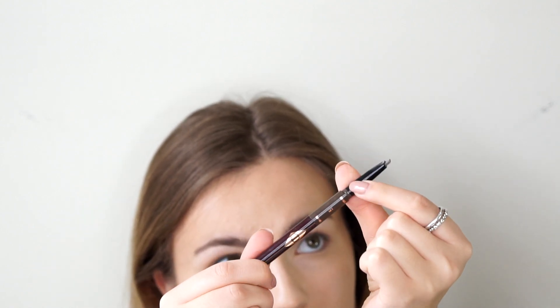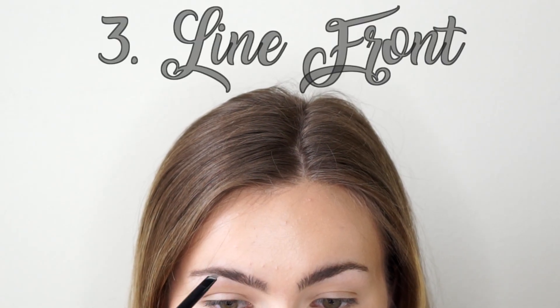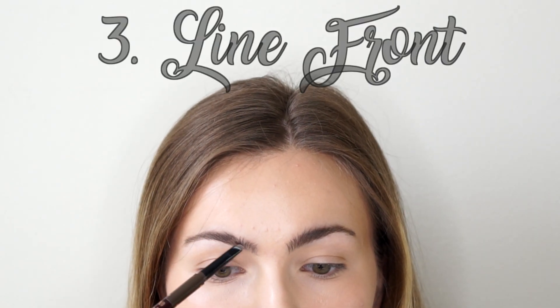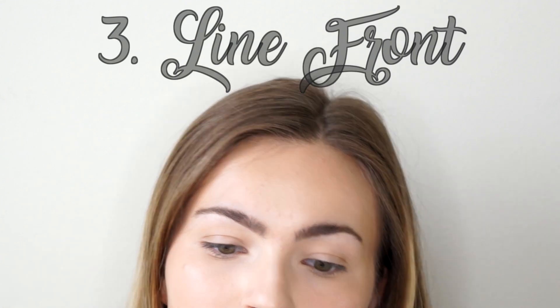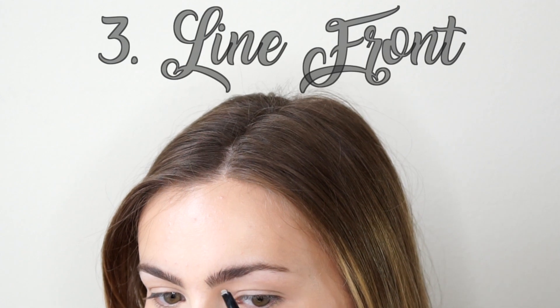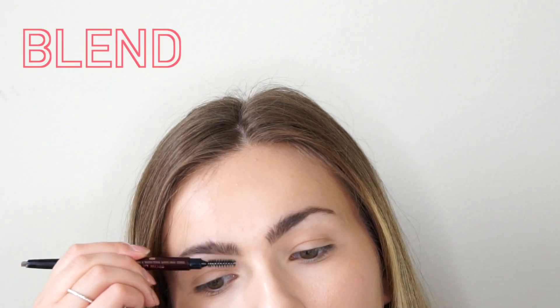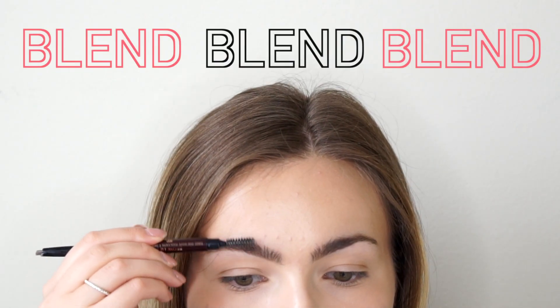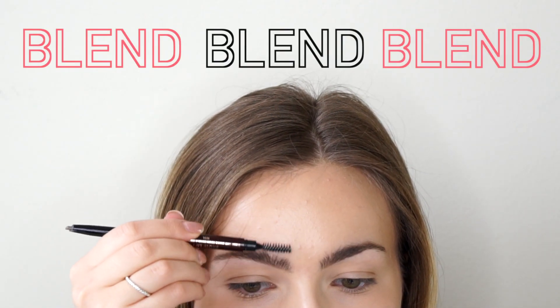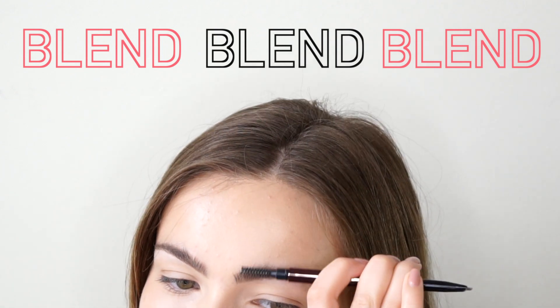We're going to use an eyebrow pencil that's a little bit on the lighter side but still within the color family of our actual brow color. I'm using the Charlotte Tilbury Brow Lift brow pencil — I love this because the applicator has a very flat and sharp tip, so it's perfect for drawing underneath the front of our brows. I'm going to go in with a very light hand since this is a natural look, and I don't want any harsh lines. After I draw the line, I'll brush upward to make sure the product is dispersed evenly.